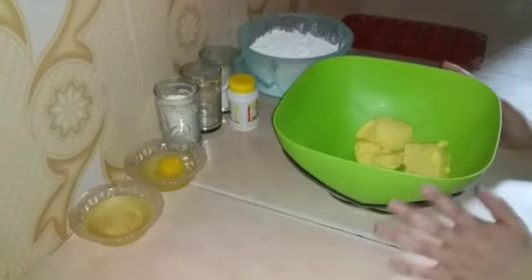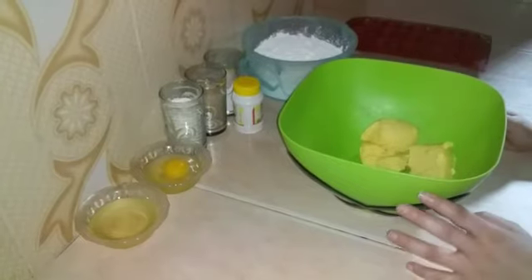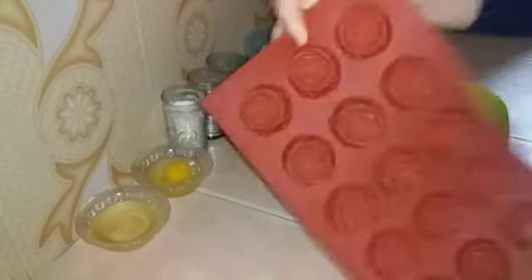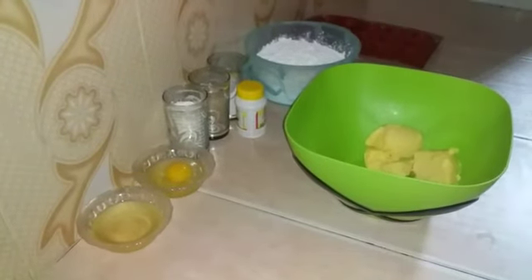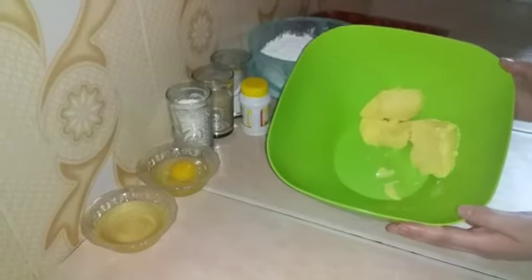This is a good idea of the food. I'll show you the food. Now we will get the food. In the name of Allah, I have 25 grams of margarine.